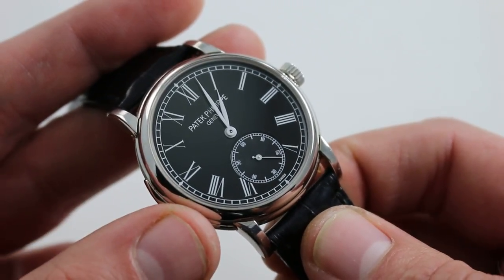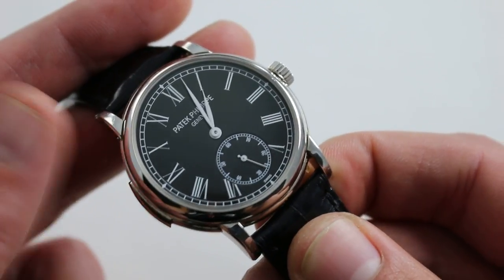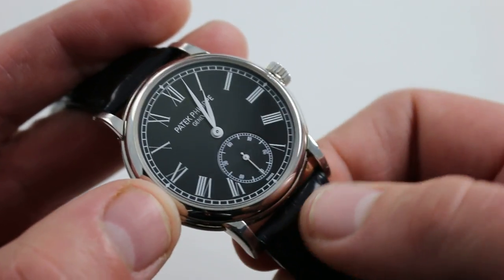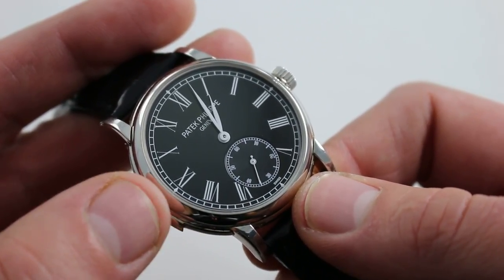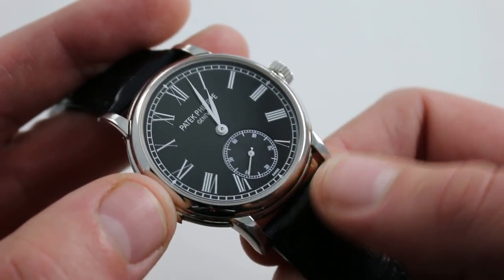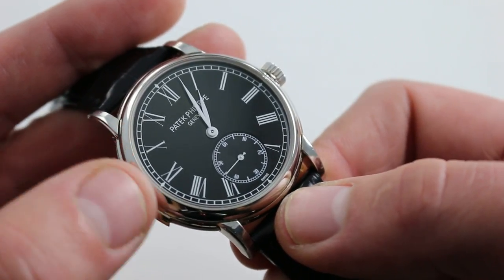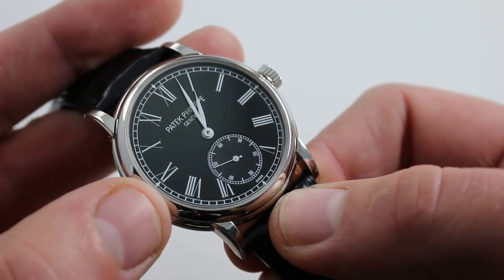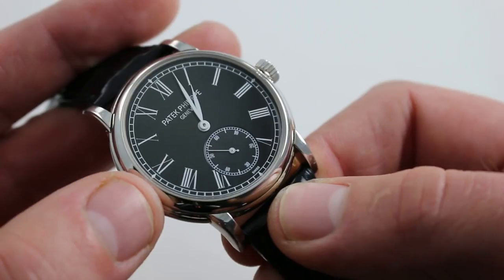The 5078 debuted at Baselworld 2005. In 2008, the model you see here bowed with the black lacquered dial, and the lacquer is spectacular. You may ask why it isn't enamel — well, the white dial is enamel, but enamel shows flaws: bubbles, ripples, small hairline cracks when you view it under a loupe, and those tend to show in excessively pronounced fashion when black. Just think of a black car and how hard it is to hide marks. So Patek Philippe renders most of its upscale black dials in lacquer, with precious few issued in enamel.